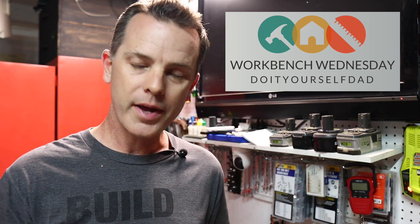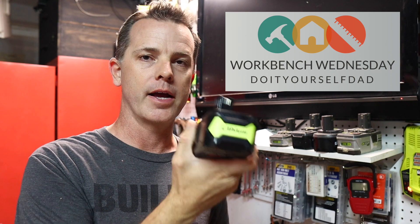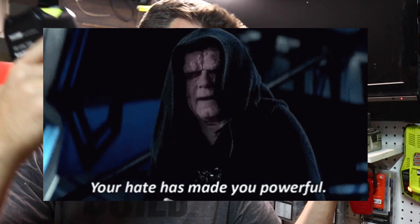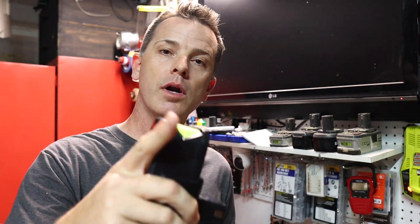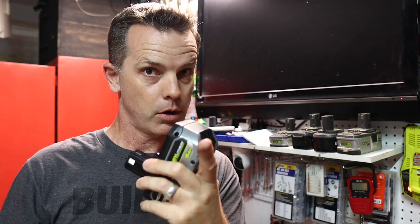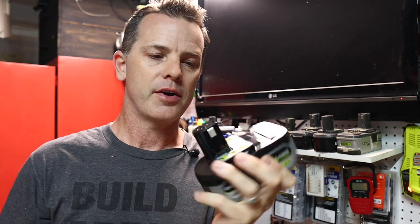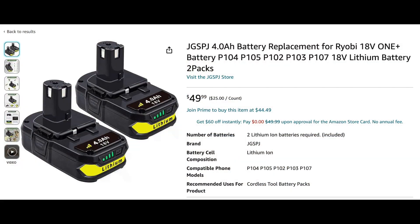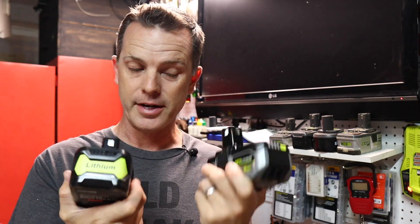We went and picked up some off-brand tool batteries. I have Ryobi tools — you can put all your hate comments about Ryobi down below, I'll read every one of them and ignore them. If you've ever had to replace these batteries, this is true for every tool brand: the batteries are sometimes more expensive than the tools. On Amazon or eBay you can find off-brand batteries said to work in your tool for a lot less.